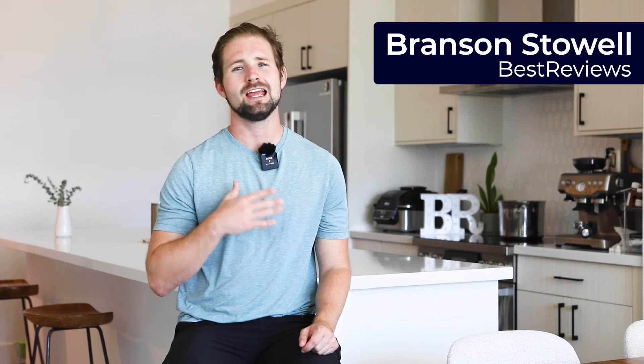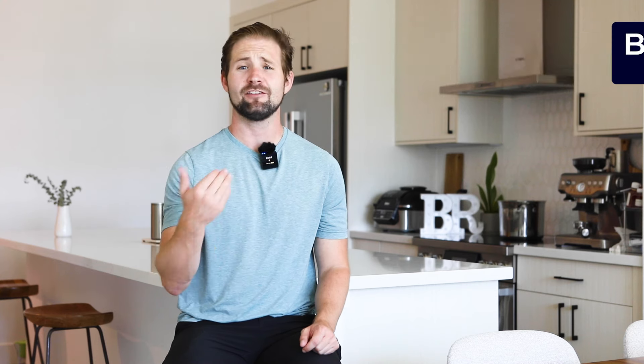Hi, I'm Branson from Best Reviews. If you like content like this, give us a like, hit the notification bell and subscribe so you don't miss a video from us.